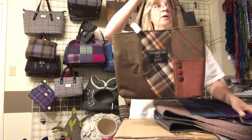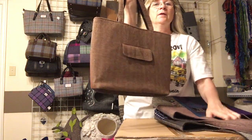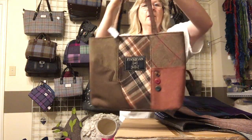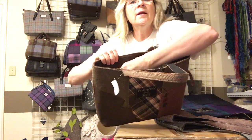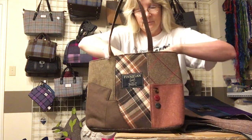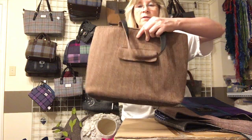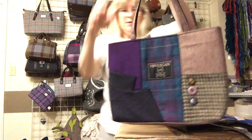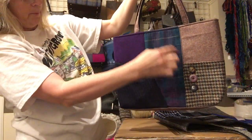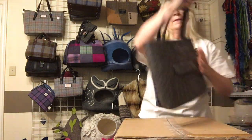This is the small tote — on the website they're just called small tote and large tote. It has a snap closure and the jacket pocket on the back is a usable pocket. Inside there's a zippered pocket and two open pockets, plus the snap closure. We have it in brown, purple, a green and purple mix, black, and blue — some are mix and match. The back pocket is the same usable jacket pocket on all of them.